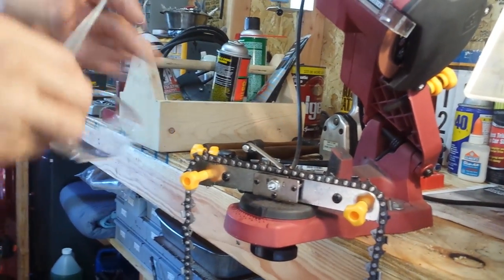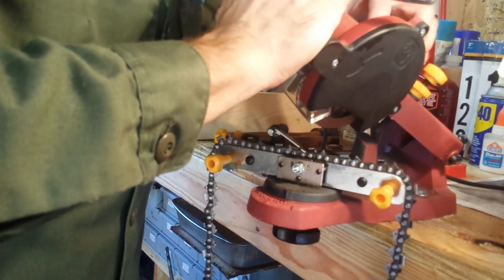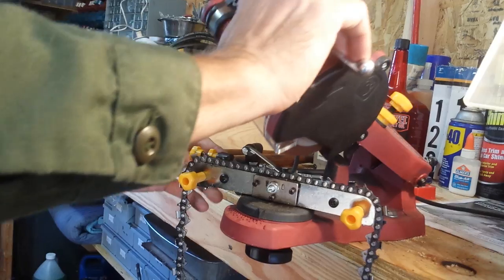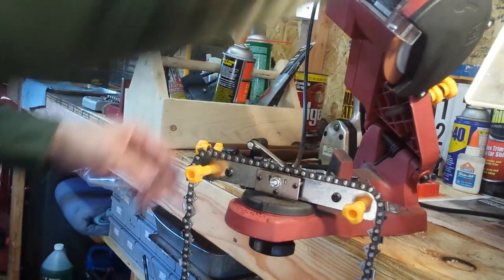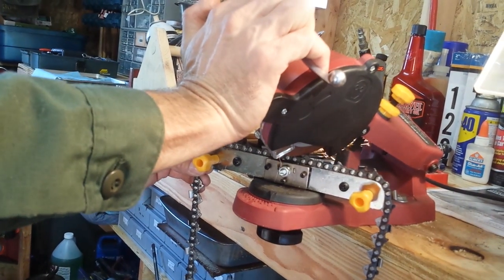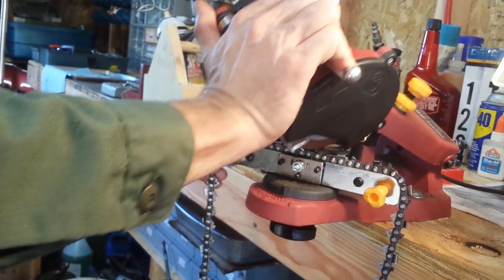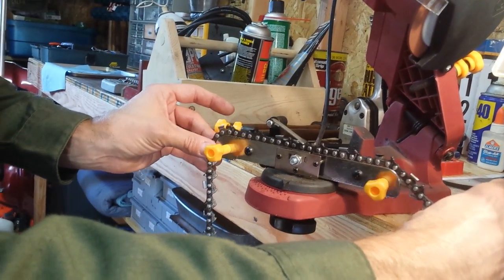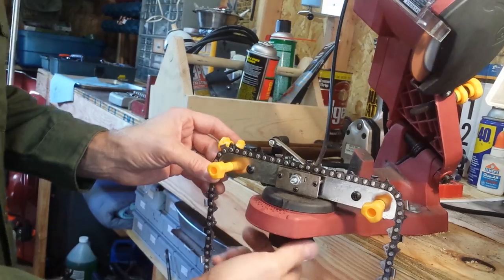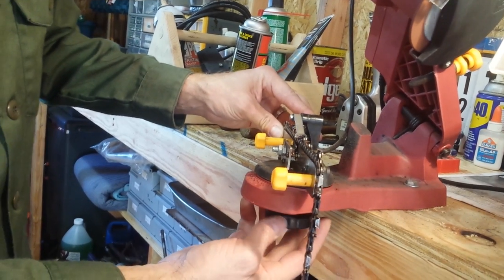It's always good safety practice to wear safety goggles. So put on your goggles, turn it on — not very loud — and start grinding. There's one, and just move it two blades forward. Keep going all the way around the chain. When you've gotten back around to your marked blade, it tells you you've done one full pass.